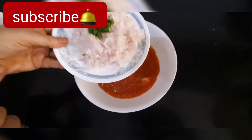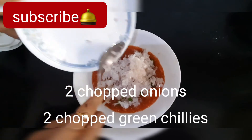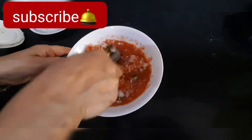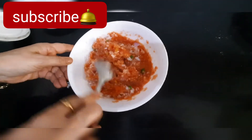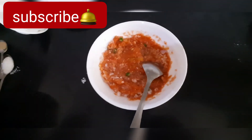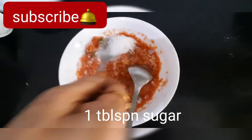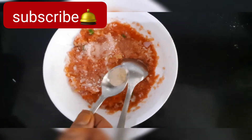We will add this tomato paste to a bowl, along with 2 medium sized onions and chopped green chillies. We will add 1 teaspoon of salt and 1 teaspoon of sugar — it will give a very nice combination of flavor. Lastly, we will add a little bit of black pepper.